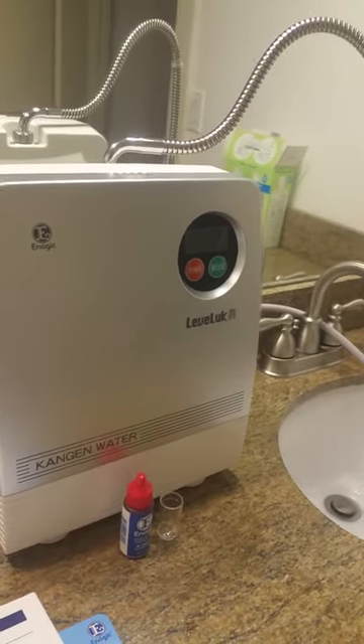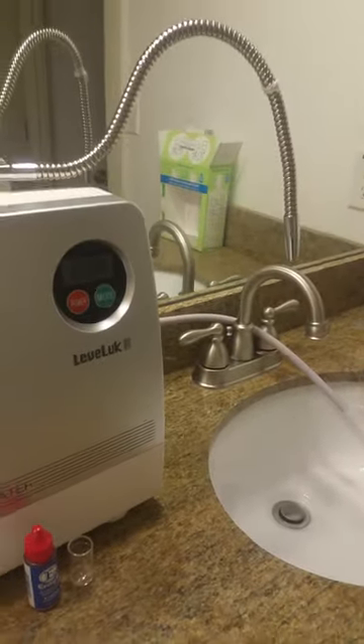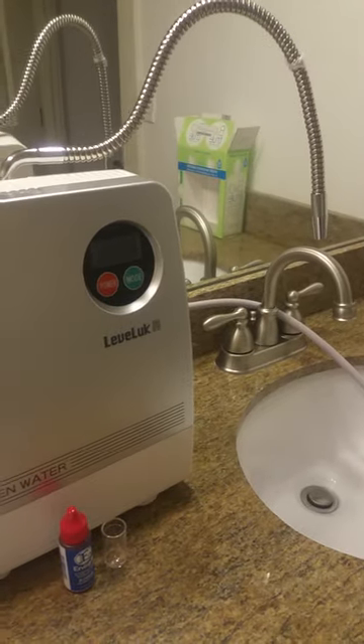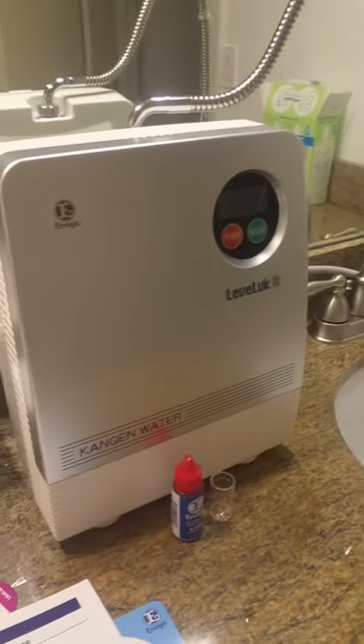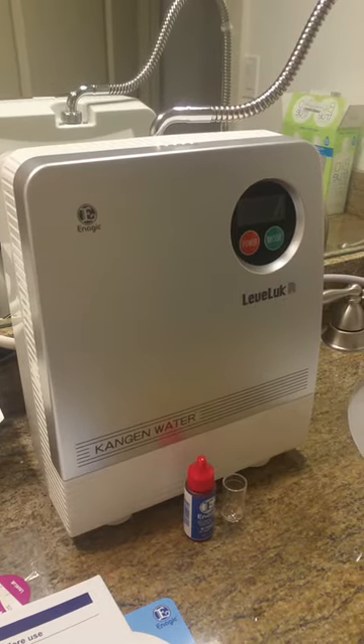There is the machine. It's all hooked up, and it's actually hooked up to my bathroom sink, since the kitchen sink has one of those pull-out thingies. So decided to just hook it up here, and then get my whole family on it and try it out.